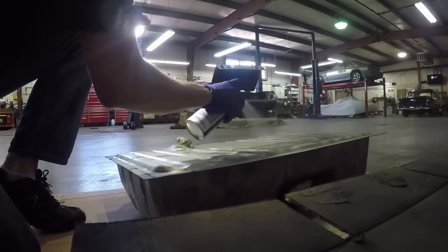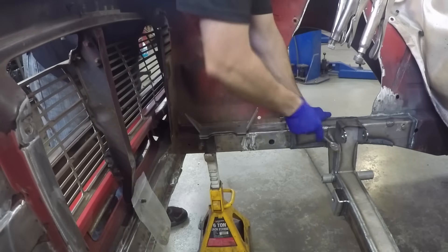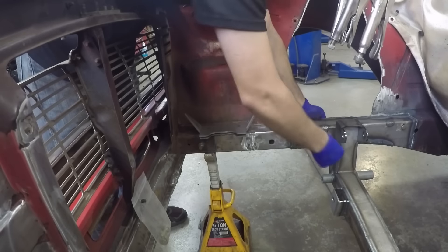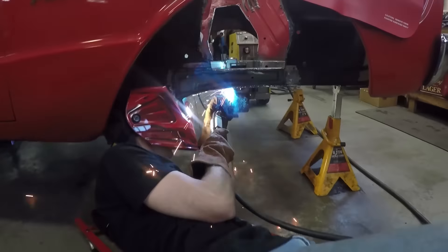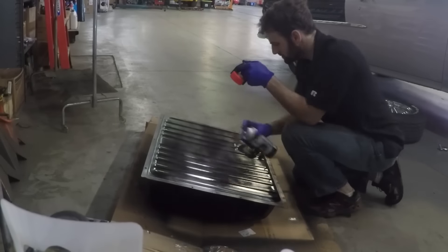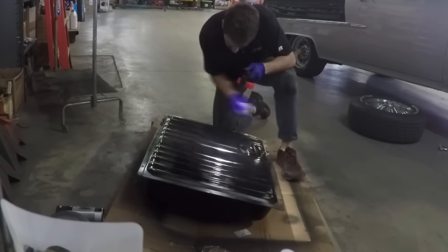Self-etching primer goes on first, and while that dries I remove the guide plates from the frame that were used to align the cross member — don't need them anymore. Bruce now fully welds the cross member in place, going all the way around the edges. My primer is dry so on goes black — semi-gloss Ford black paint.